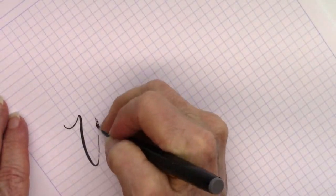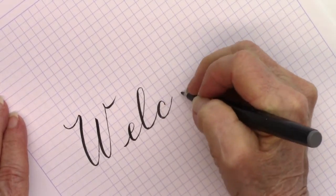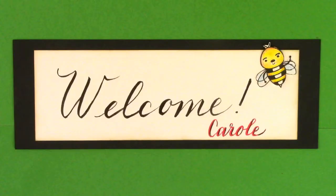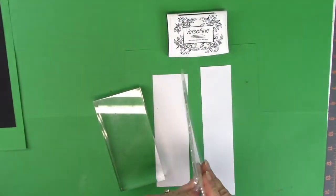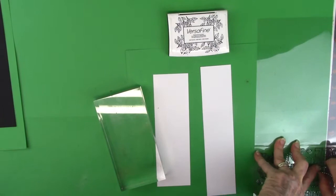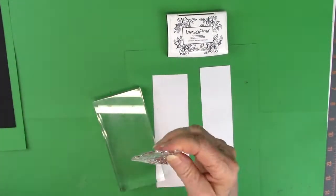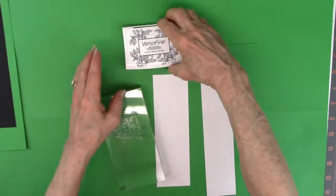Hi everybody, Carol here. Welcome to my YouTube channel. Today I'm going to be doing card number two of ten cards, or probably more, of the Simon Says Stamp July card kit. And this stamp set is called Be Yourself, and I'm doing the sentiment that says Be Yourself.